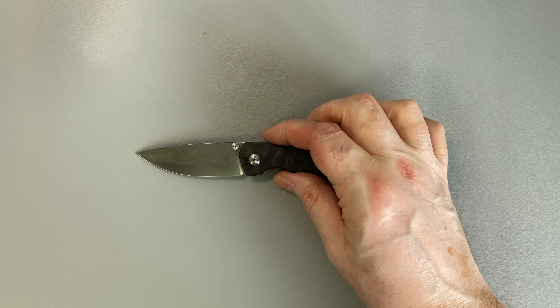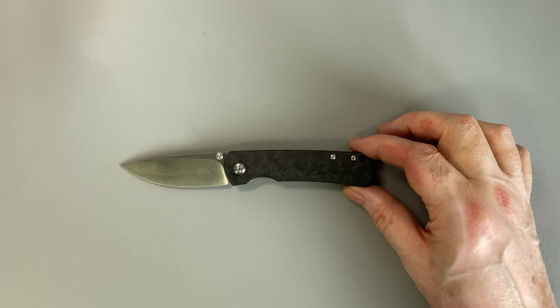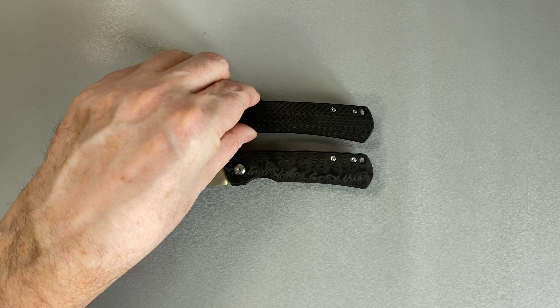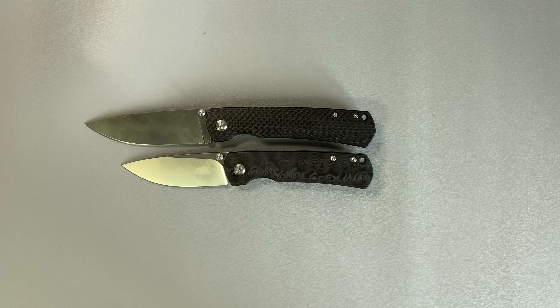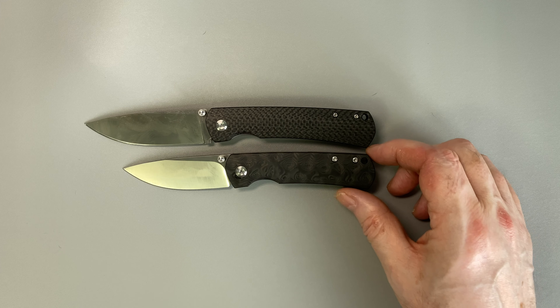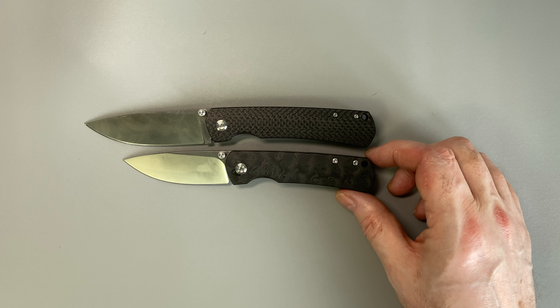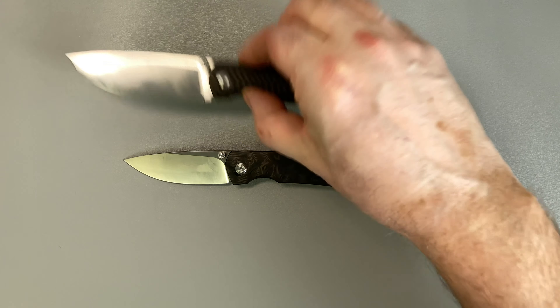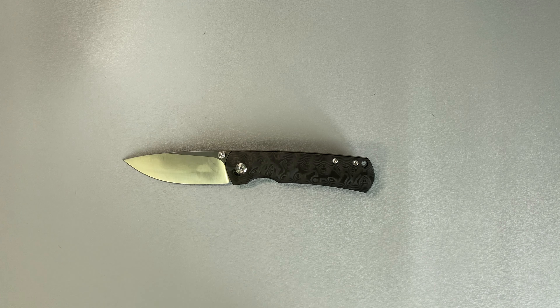Now, being advertised as the Mini, size is an important characteristic of this knife. The first obvious comparison — since this is the Mini version of the Old Guard — well, there's the full-sized Old Guard. And as you can see, the Mini is considerably smaller — about three centimeters smaller, something like that. So when I said just a little smaller, well, this is certainly it.